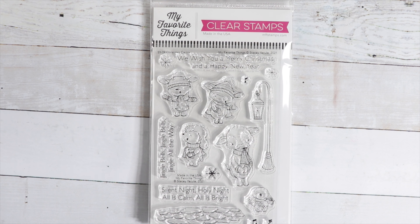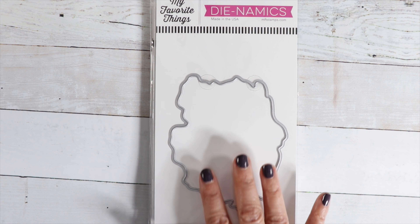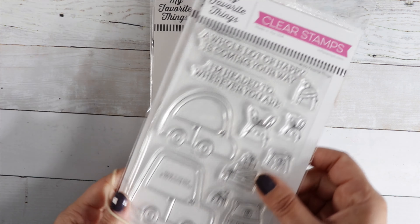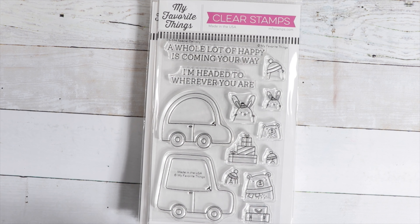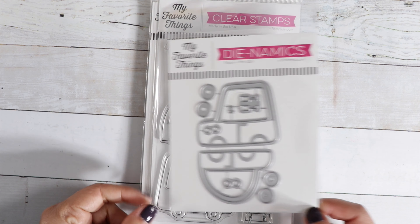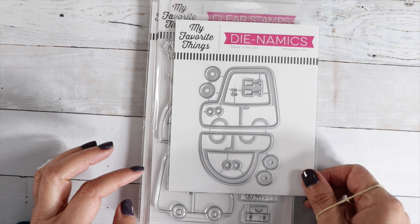Then we have the Watercolor Wash Freeform Die — a cute little shape you can cut out and put little characters in. I listed these two as a combo — Special Delivery — so we have the stamp set and the die. We've got cute little cars with cute little peeking critters and presents so you can decorate it however you want. Sentiments include: A Whole Lot of Happy is Coming Your Way and I'm Headed to Wherever You Are. And there's another little bonus die called Cute Caravan — the same little trucks but you can cut this out in colored cardstock and add any of your critters to it.